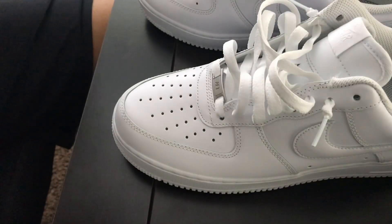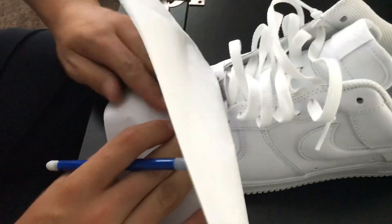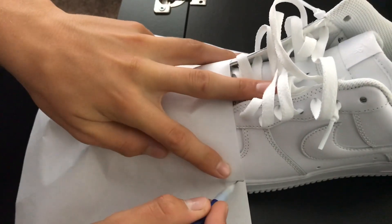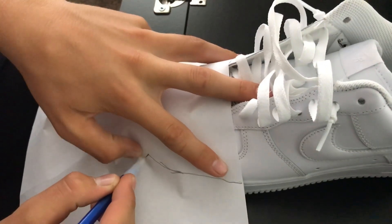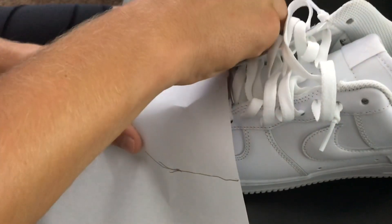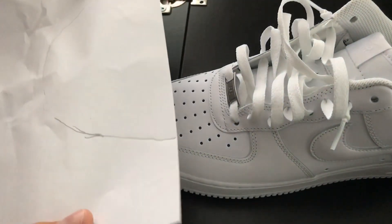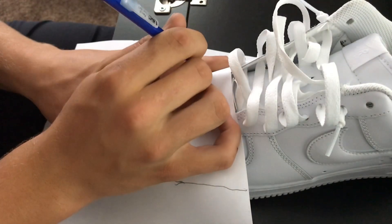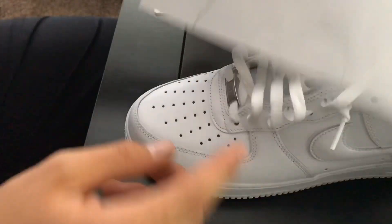To start off, take a piece of paper and place it over your shoe so you can figure out where the crease guard is going to be. Then follow this line — it might look pretty big, which is fine because you'll end up cutting it down later. Follow that part right there so the crease guard will fit properly.